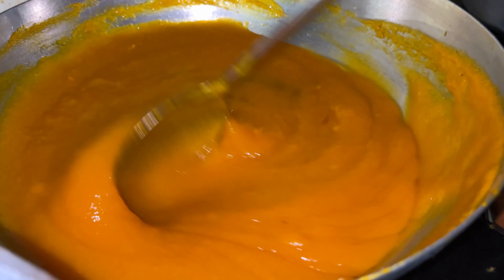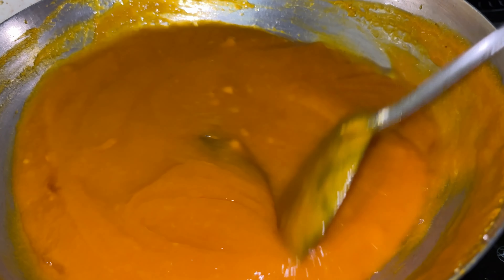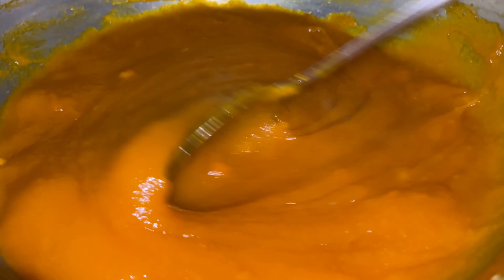I'm going to keep stirring for another five minutes, then lower the flame. Your delicious mango jam is ready — scrape the sides, put it all together, and now I'm going to turn off the flame and let it cool thoroughly.